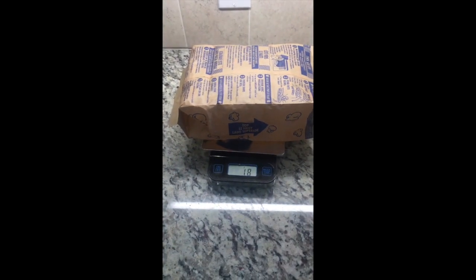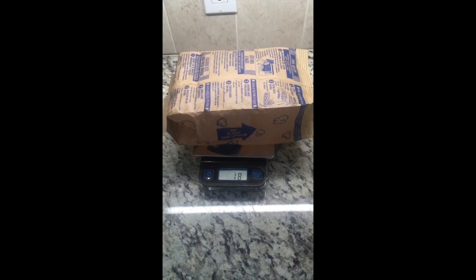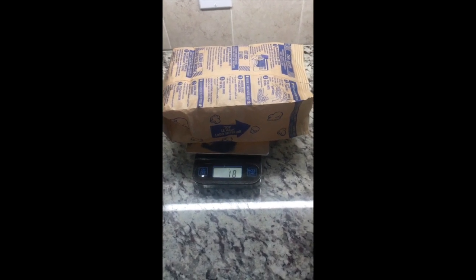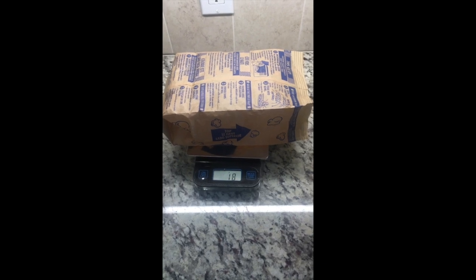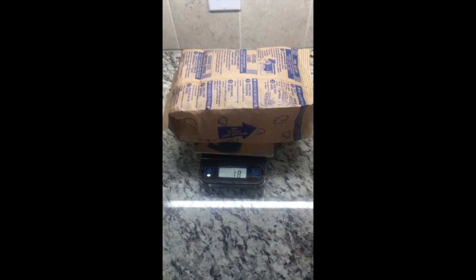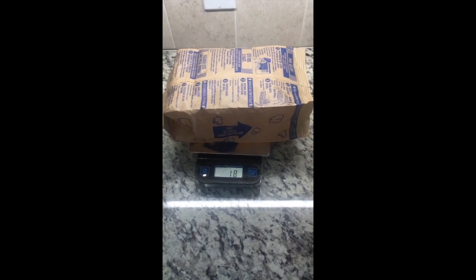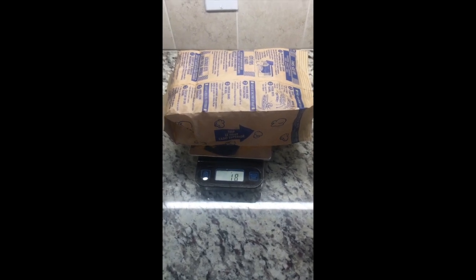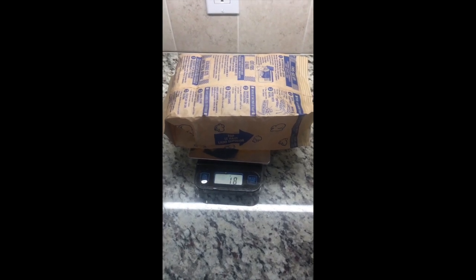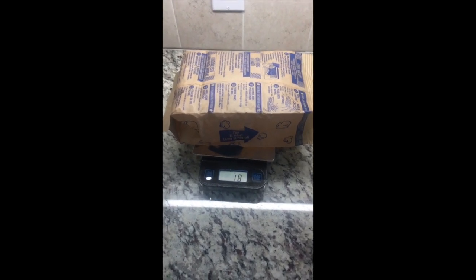The empty bag itself weighs 18 grams. So we started with 100 grams total, and if the bag weighs 18 grams, that means the popcorn in the bag was actually 82 grams. So 7 grams of our 82 grams is water.